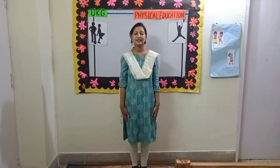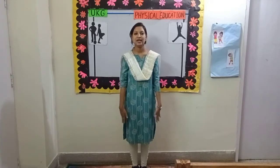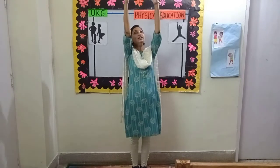Change. Exercise number 2. Hand straight and then upside.